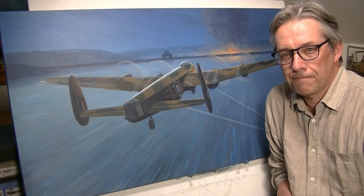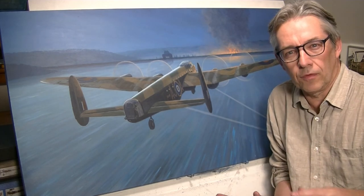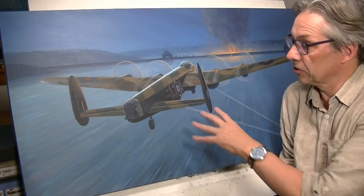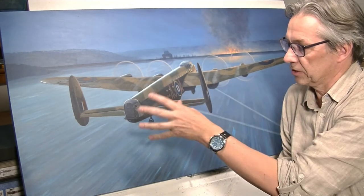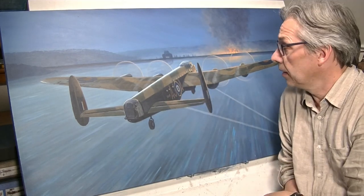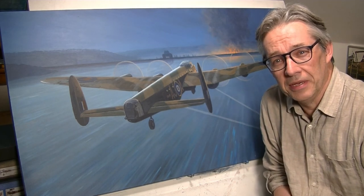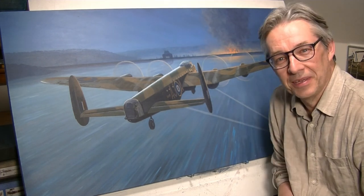I think that'll do for part two. As I said in part one, the middle part of the painting is quite mundane in that there's a lot of detail work and visually it doesn't seem to change that much from a distance, but there is an awful lot of work going on — adjusting and detailing things. It's still nowhere near fully detailed but detailed enough to get an impression of how it's going to look. Part three coming soon.